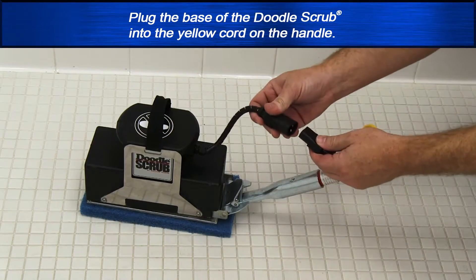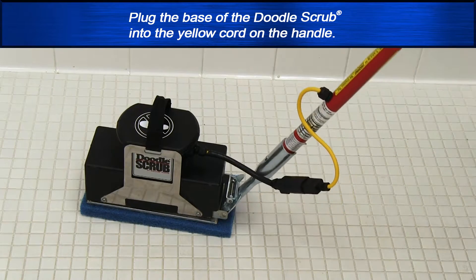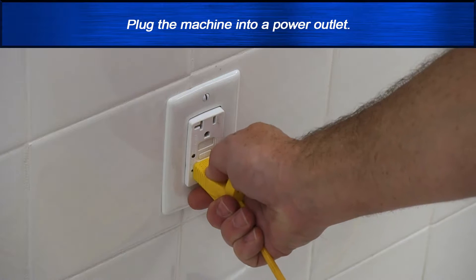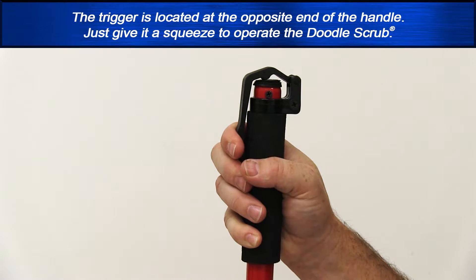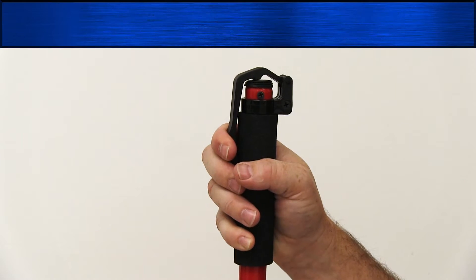Plug the base of the doodle scrub into the yellow cord on the handle, then plug the machine into a power outlet. The trigger is located at the opposite end of the handle — just give it a squeeze to operate the doodle scrub.